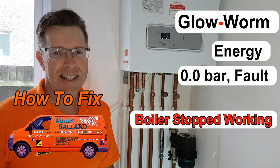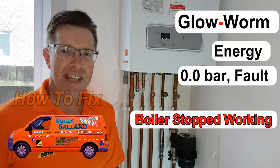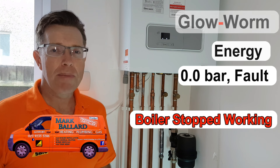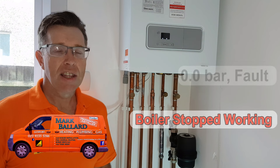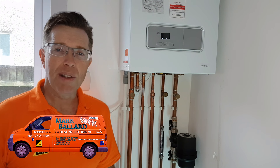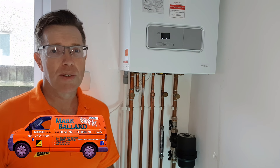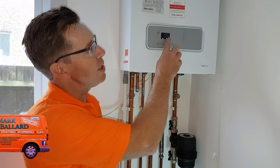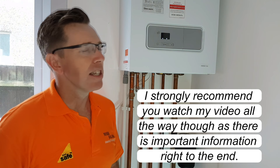Hello, my name is Mark Ballard and I've been a gas registered engineer for the last 20 years. Today I'm looking at the Glowworm Energy 30C. The boiler has stopped working and you can no longer get hot water or central heating. This is because the system is running low on pressure — on the front of the boiler you can see it's at zero bar.